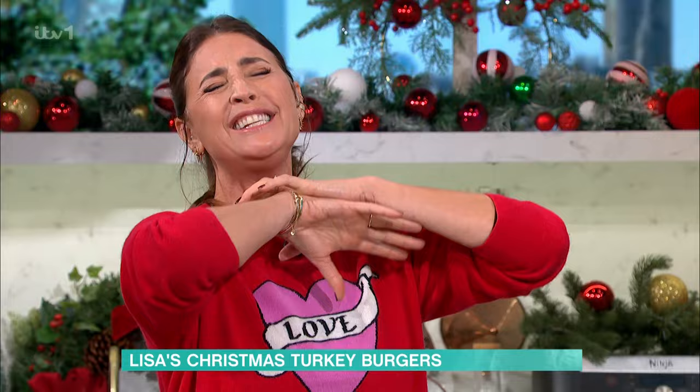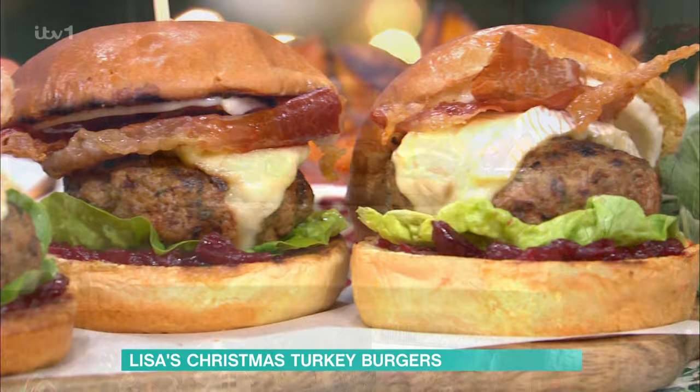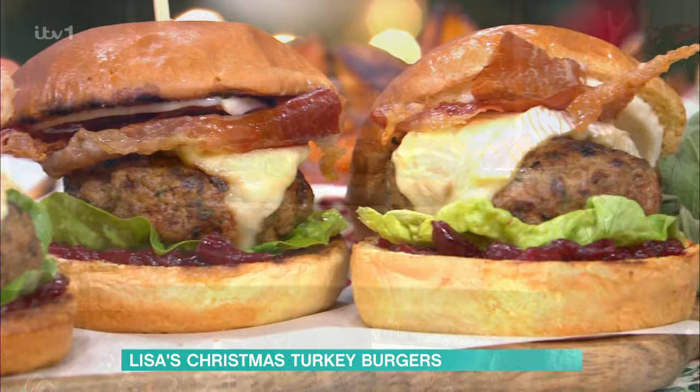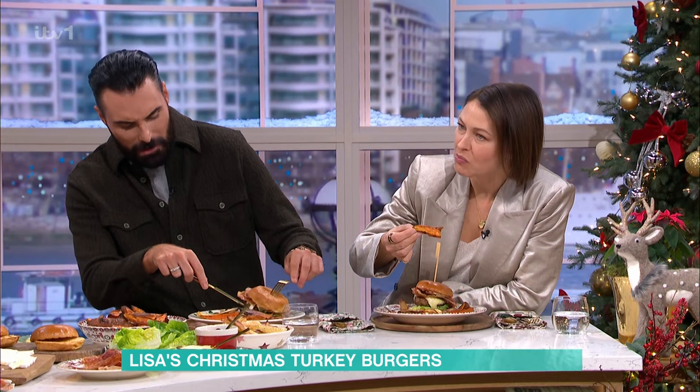Hi guys! I'm so excited. So Christmas turkey burgers, who's into this? Yes, bang up for it. All of your favourite flavours, but it takes so little time at all. So we're using turkey mince — I'm using thigh mince because I really like it, but you can do the breast, you can do the thigh, you can combine it. Now to make it really Christmassy, I'm adding dried sage, so you've got that sage and onion vibe. We've got brie in here, we've got the cranberry. You've got it all going on.